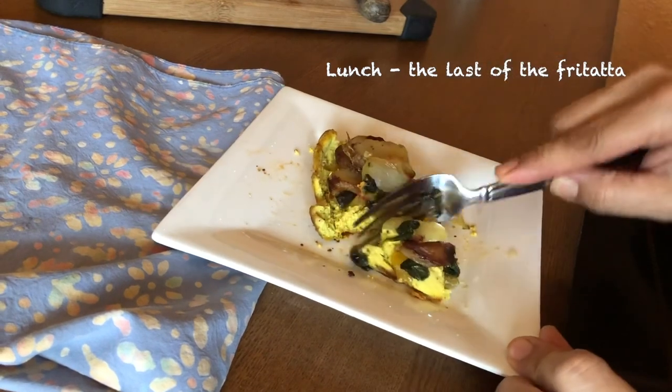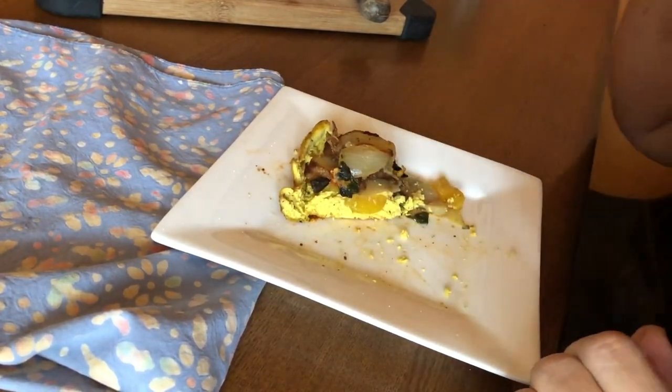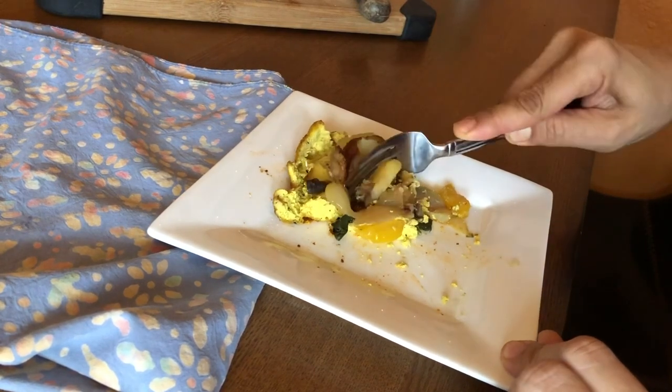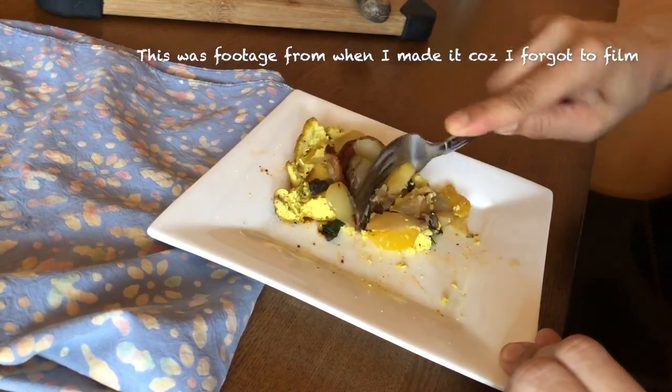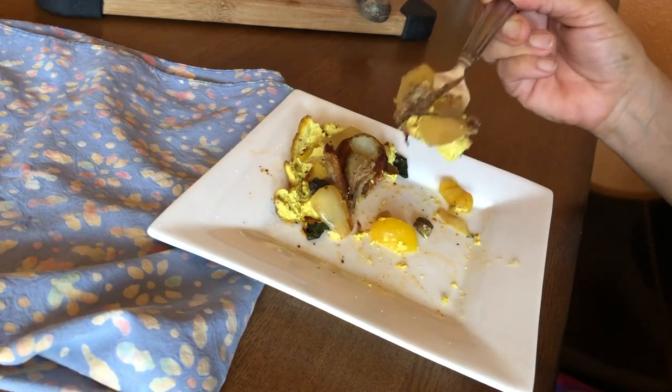At lunch I was definitely hungry, so I ate the last of the frittata that had been sitting at the back of the fridge. And although I didn't show it here, I did add some jalapeño sauce. I think I am seriously addicted to this stuff.